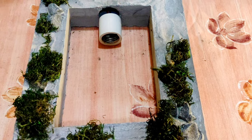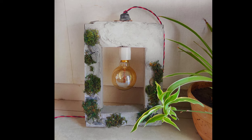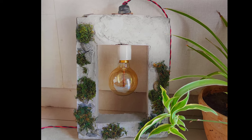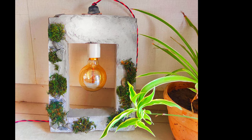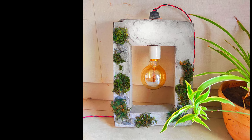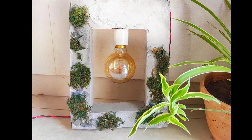Alright, let's try it. I will use my light and finally my concrete lamp looks like this. Friends, this is a new thing for me. I won't say it's the best DIY, but if I have inspired someone, that's enough. That's all for today — see you next time, bye, take care.